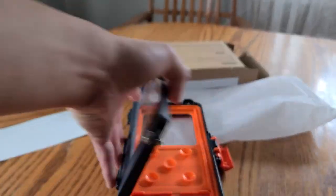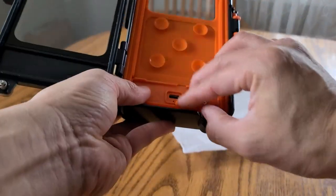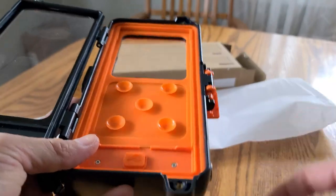One really cool thing about this is that you can even charge your phone. There's a little cable and you attach it here. So this is kind of like a battery pack that you can actually charge your phone while it's being used.